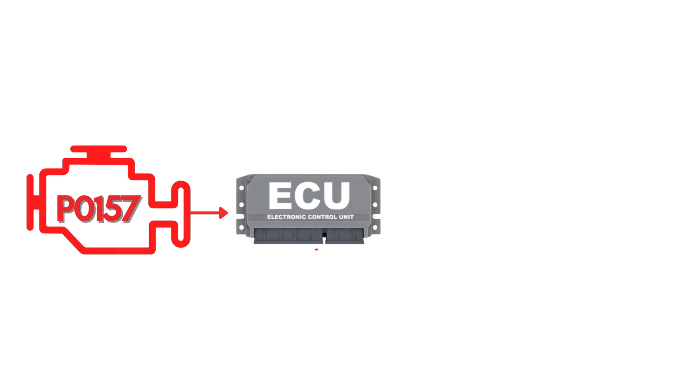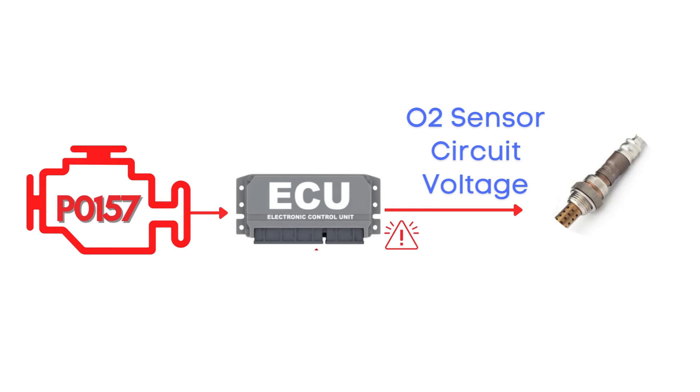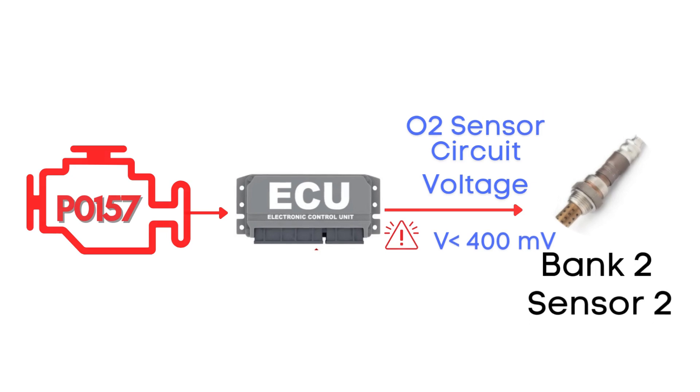This code gets triggered when the engine control module detects that the voltage from the oxygen sensor, also known as the air-fuel ratio sensor, has remained below 400 millivolts for more than 20 seconds, causing the engine to either run too rich or too lean. Specifically, we're talking about the oxygen sensor for Bank 2 Sensor 2.